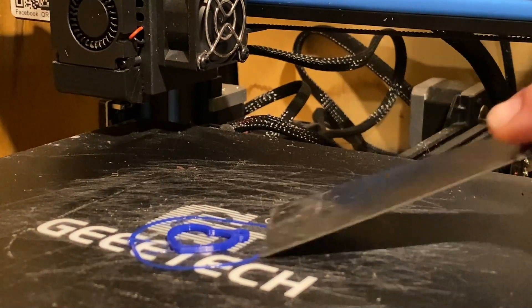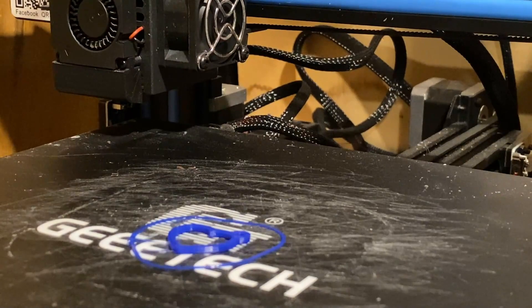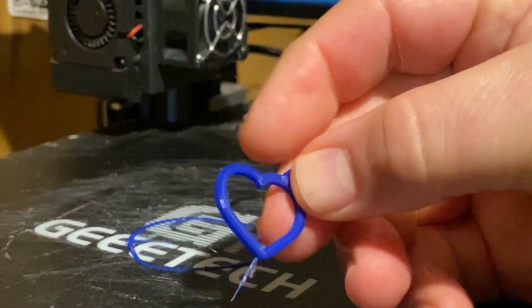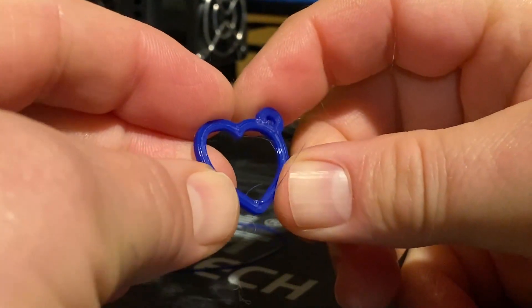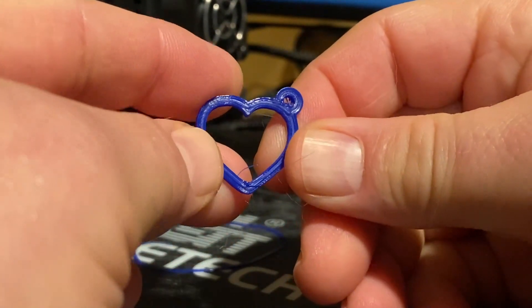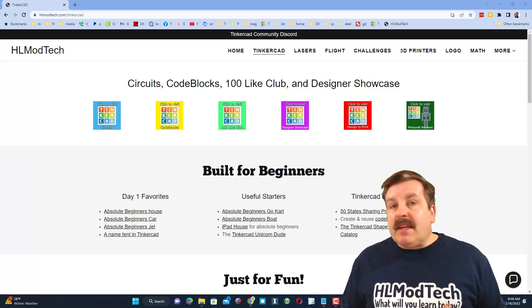All right friends, moment of truth — let's pop that little guy off. I'll let you know I gave this a moment to cool; if you peel something off this small without letting it cool you will likely bend it. But my friends — almost instant heart charm! How cool is that? I am totally pleased with those results.